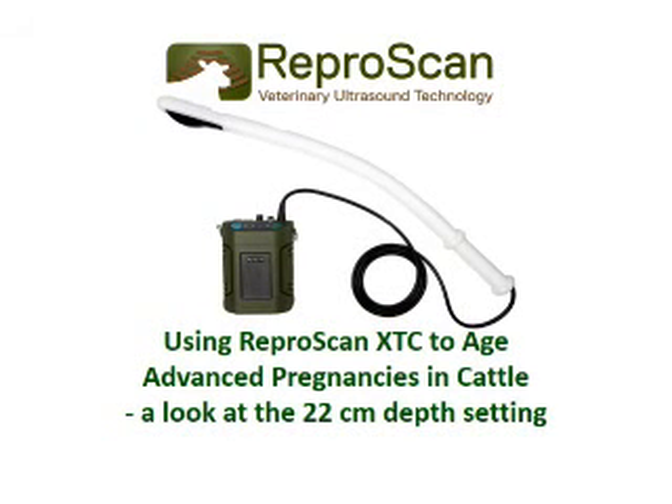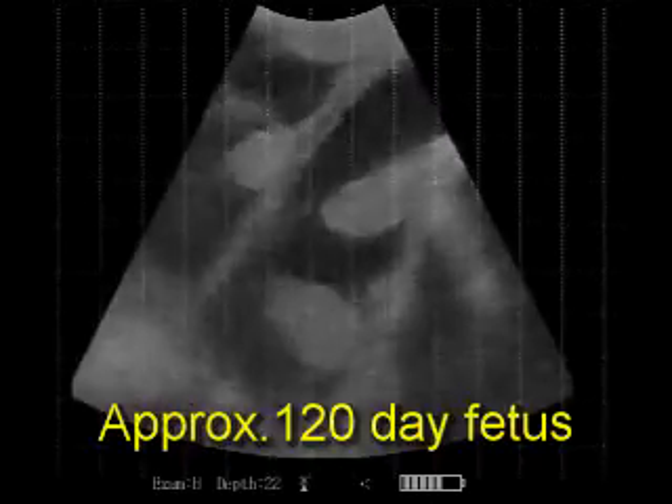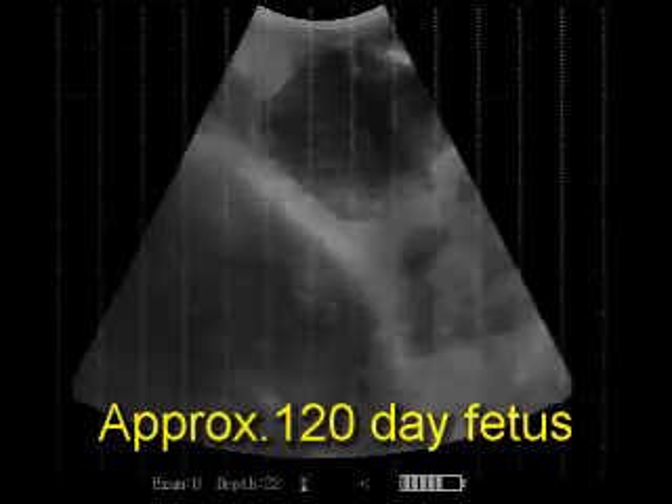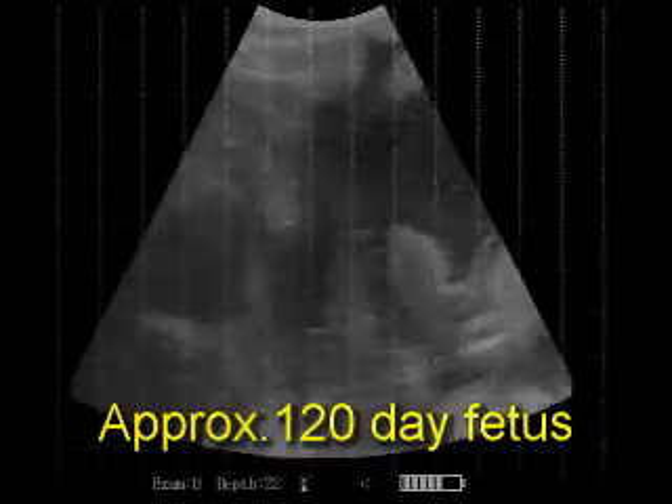Reproscan XTC set at 22 centimeters depth. At this setting, the XTC scans 315 square centimeters. These scans were taken in a bull-bred herd. This fetus is approximately 120 days old.